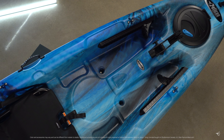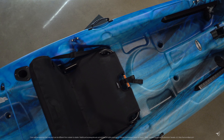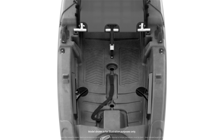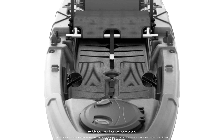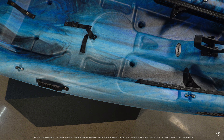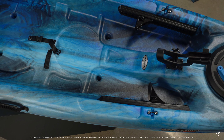Weighing only 50 pounds, this kayak is easy to carry and store. Our unique manufacturing process allows us to insert additional flotation in the form of foam blocks between the deck and hull, making the kayak more rigid and ensuring paddler safety.